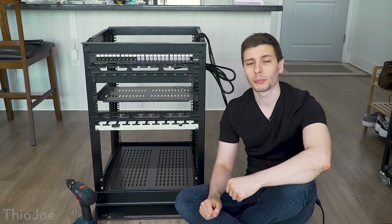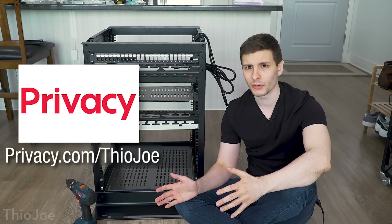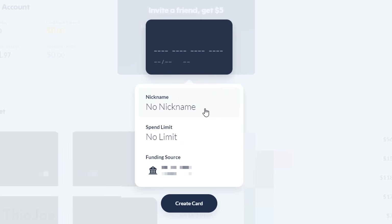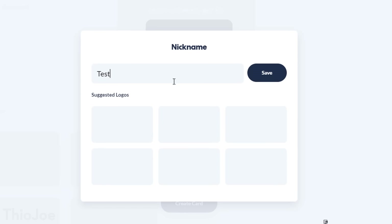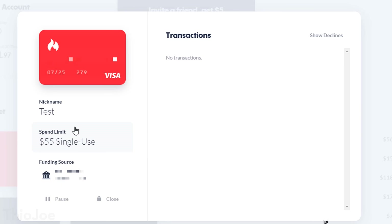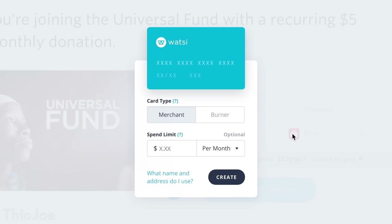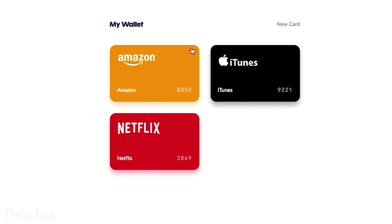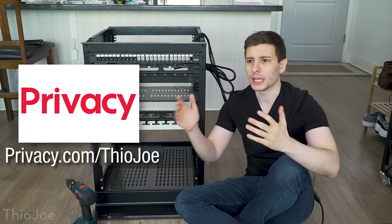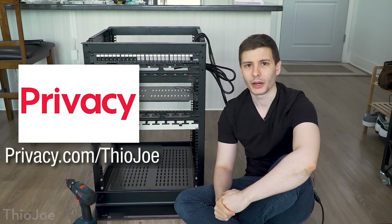Before we get to all that, I want to thank the sponsor of this video, privacy.com. It's a service I've been using for years that lets you create virtual unique payment cards to securely buy things online, with some really cool features you'd never get with a regular credit card. For example, you can easily create burner cards which only work once, so you don't have to worry about the number being stolen on a sketchy website. The other type is a merchant card, which only works at one place — the first place you use it — so even if that website gets hacked, the hacker can't use the number anywhere else.